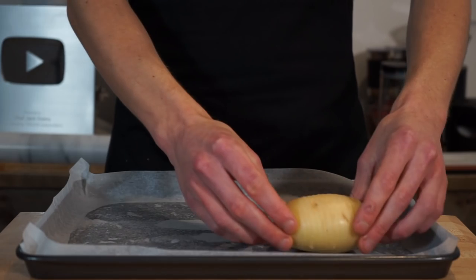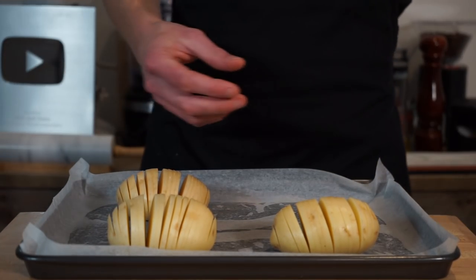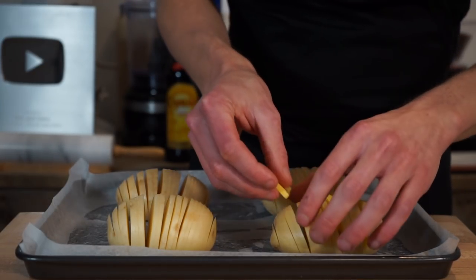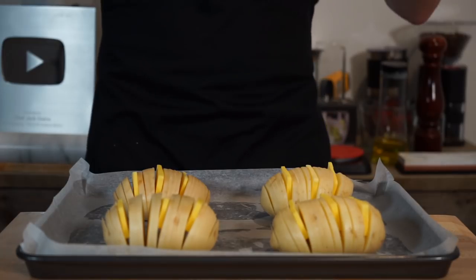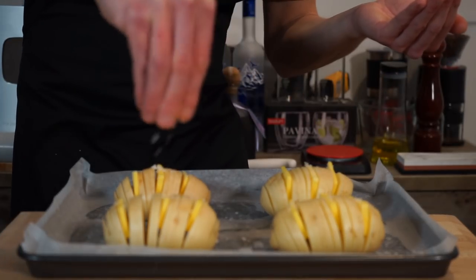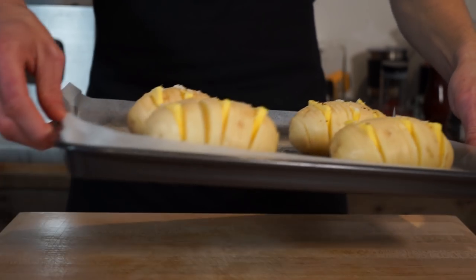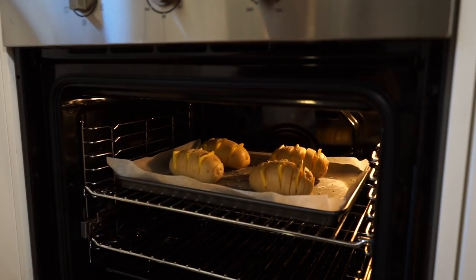Once we've created our potato slinkies, lay them on a baking tray lined with parchment or baking paper, leaving sufficient space between them so we can get these crispy rather than a soggy mess. Fill them up with some small slices of cold salted butter — three slices, equivalent to one teaspoon or seven grams, evenly distributed. Season with one teaspoon or five grams of sea salt flakes split between the four, and one teaspoon or ten cracks of black pepper. Then make your way over to a preheated oven set to 180°C or 350°F and bake for 45 to 50 minutes, spinning the tray around halfway through.